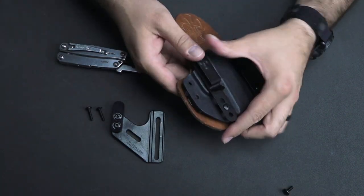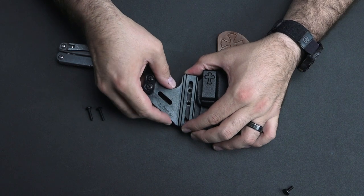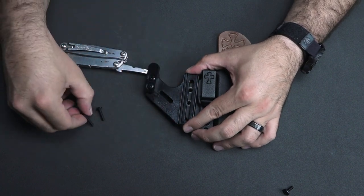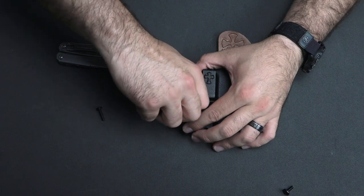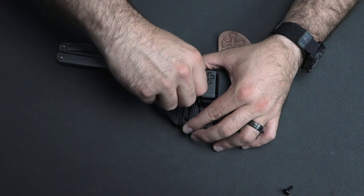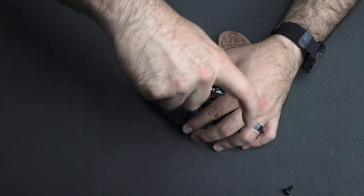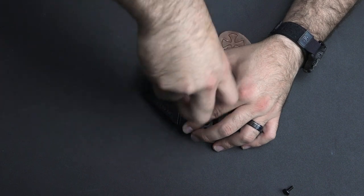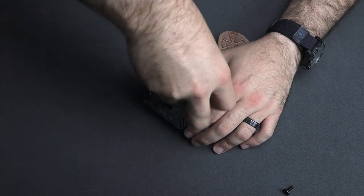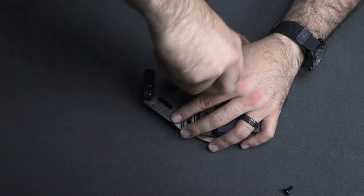We've got our binding post still in place. Now I've got the installed Crux, and I'm going to take it and orient it so that it goes over both of the holes left in the absence of those two screws. I'm going to take the long screws that came with my kit and just get those started. Those are going into that binding post nicely. I'll grab my multi-tool and get those a little bit more tightened down, leaving just a little bit of slide on there so that I can adjust it up and down.